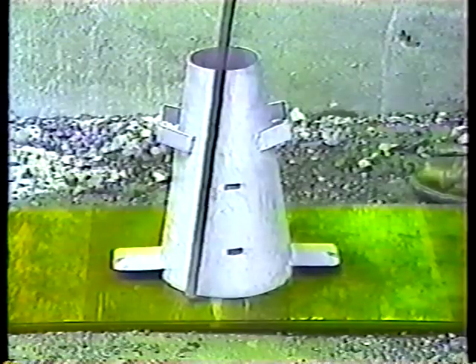Notice one thing: when tamping at the outside edge, hold the rod at an angle so it's just about parallel with the side of the cone. That's the way to do it. If you held it vertically, you'd miss the edge and it wouldn't get rodded properly.